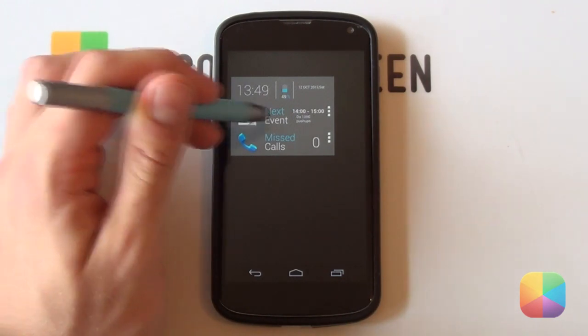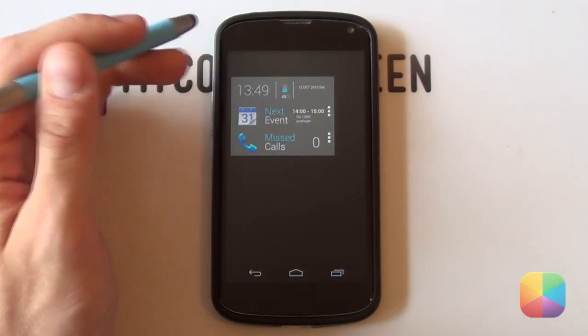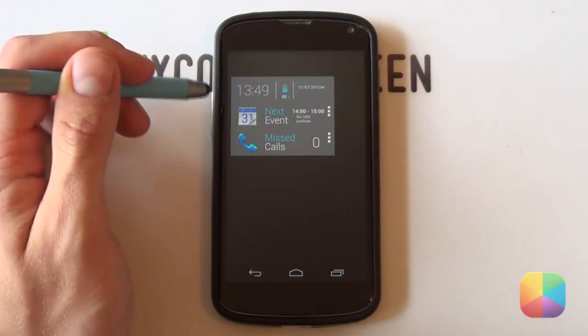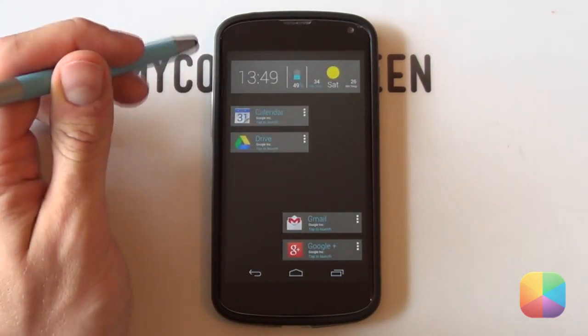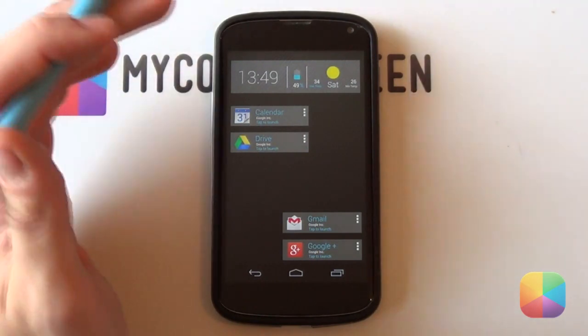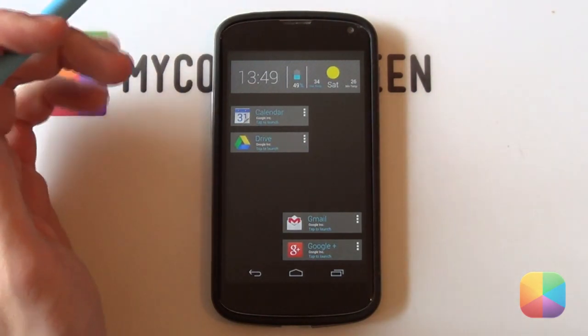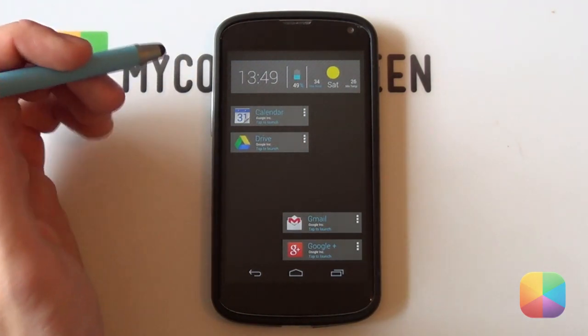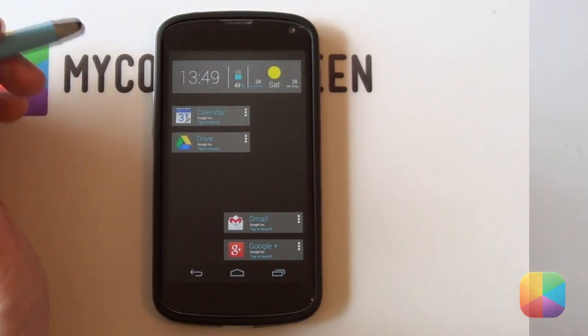It comes with a bit more functionality — for example, it's got your next event, your missed calls, and different varieties of those clock widgets at the top. So if you want a nice, simple, clear holo style UCCW skin, then I highly recommend going to check out the Now Cards UI Clear — I know you're going to enjoy it.